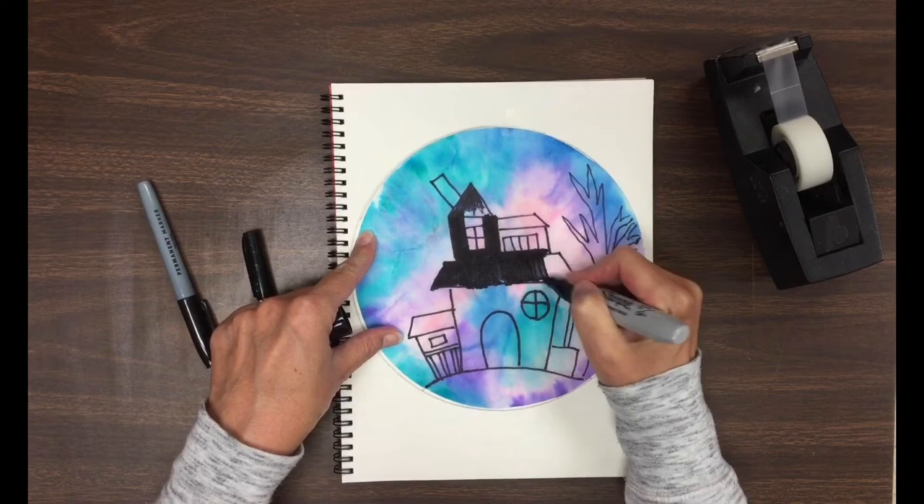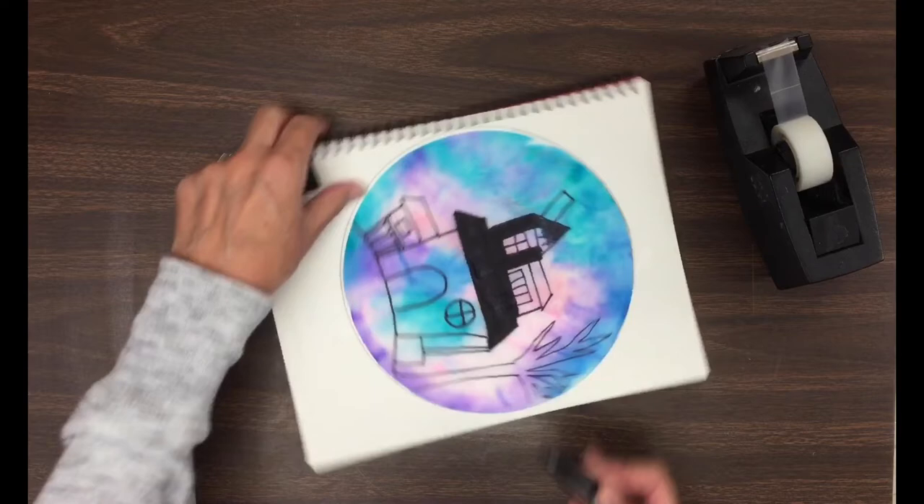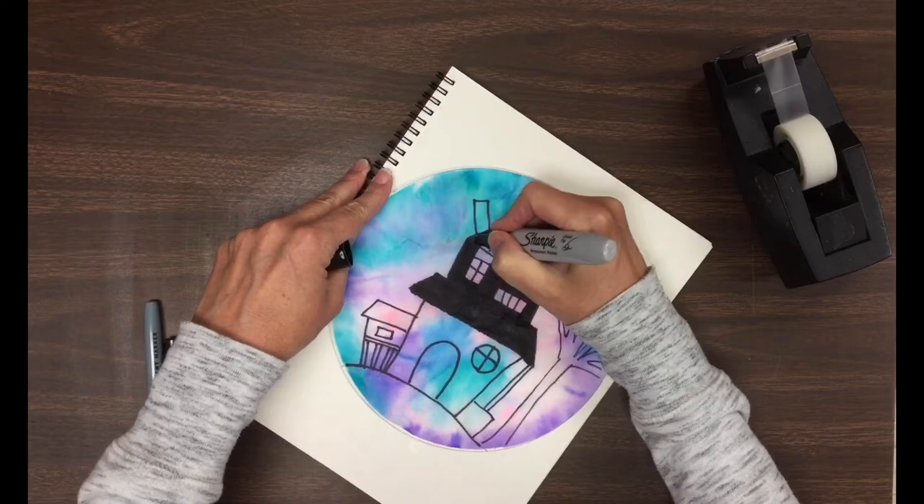I have three sizes of Sharpies: large, medium, and small. Use whatever marker you think is appropriate to fill in your silhouette. The large markers — it's easy to get sloppy with them around the edges. So on the outside edges of all of your shapes, think about neatness. Think about making the drawing smooth and neat and tidy.